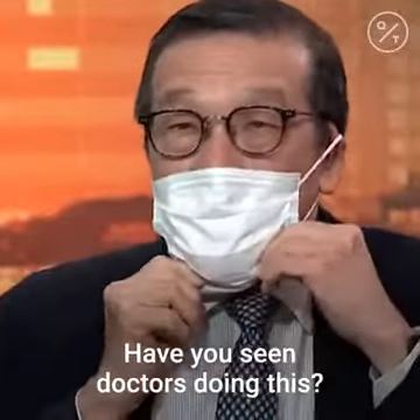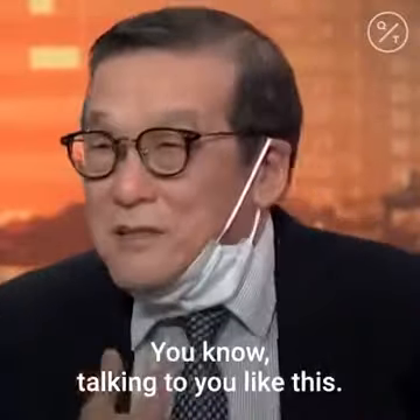Have you seen doctors doing this — pulling the mask down and talking to you like this? That is wrong.